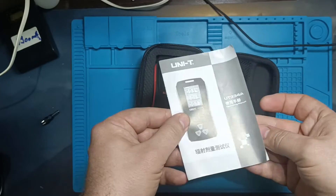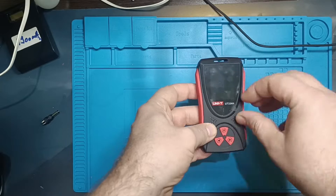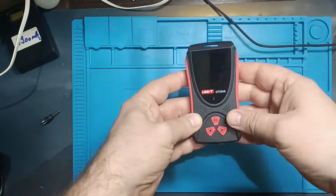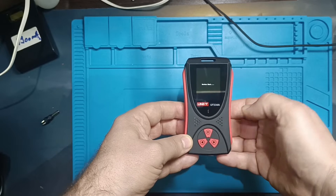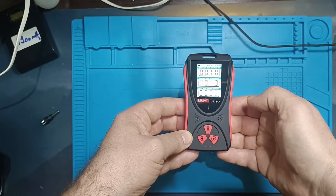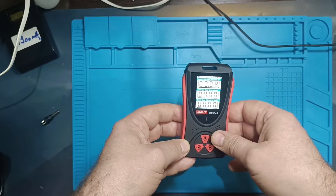The device is designed to detect beta rays, gamma rays, and x-rays. It comes equipped with a large 2-inch TFT color screen. You turn on the device with a long press on the button with the pause symbol, the power button. The device powers up very quickly and is ready to use in just a few seconds.